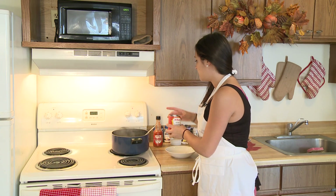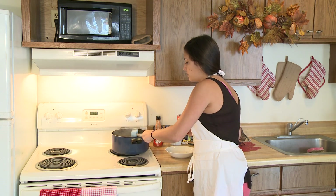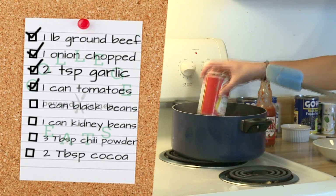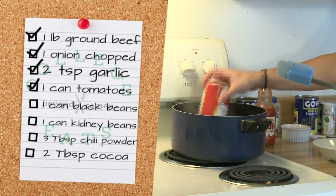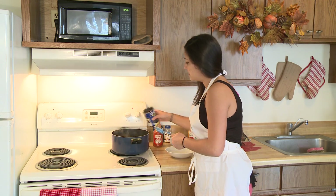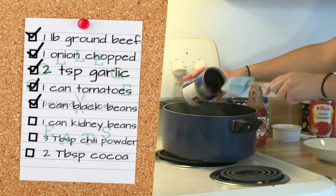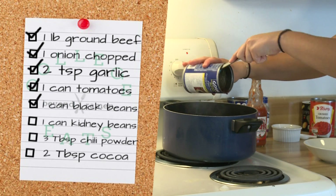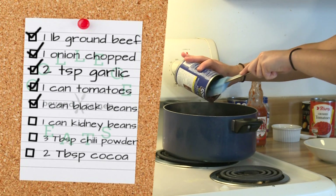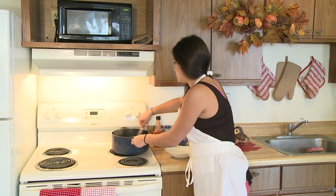We're going to add crushed tomatoes — you can buy it in a can at any grocery store — so we'll just pour that right in. It's basically just tomato sauce. And we're going to add a can of black beans also. What's great about this recipe is that it's really cheap to make, because a can of beans and a can of tomatoes are all really cheap, and all you have to do is combine them in one pot. So we'll mix that up.